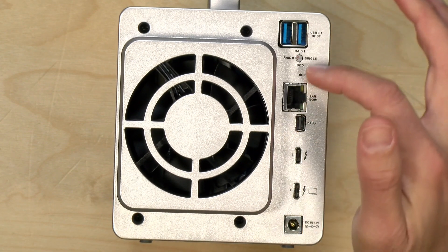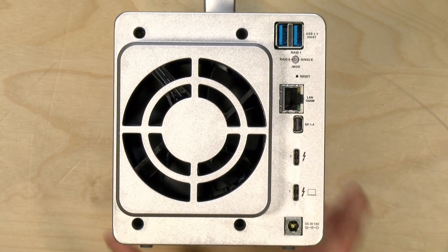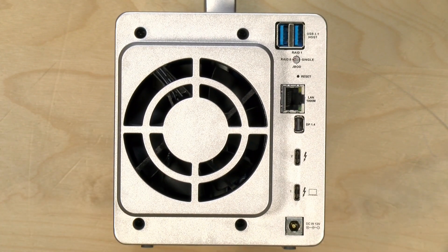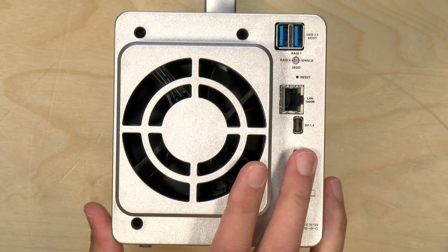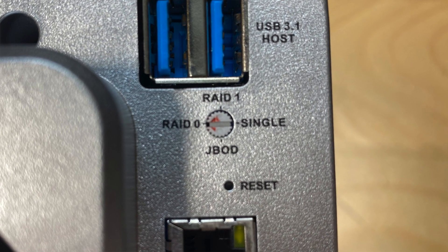Just below the USB ports is a switch for the RAID mode. This has hardware RAID on board and you can configure it in a number of different ways. Right now I have it set at RAID 0, and what that means is that both drives in the unit — 240 gigs each — will appear as 480 gigabytes to my laptop. It writes in a striped fashion to get the maximum speed out of both drives. This is one of the more risky things you can do from a data safety standpoint, because if one of those two drives fails, you'll lose the entire array.